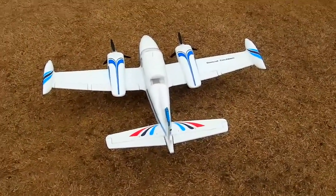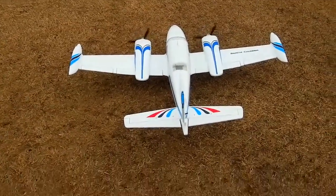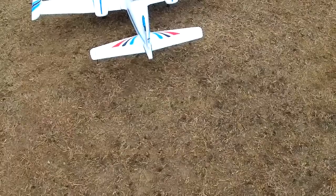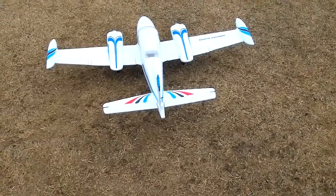Alright, next on deck we've got the Dynam Grand Cruiser. You can see the rudder has a lot of trim in it to get her to fly straight.